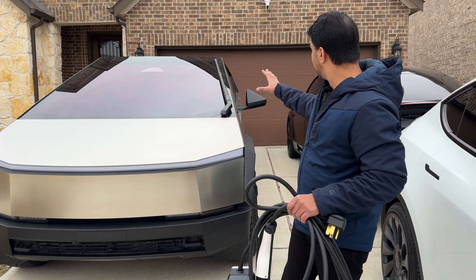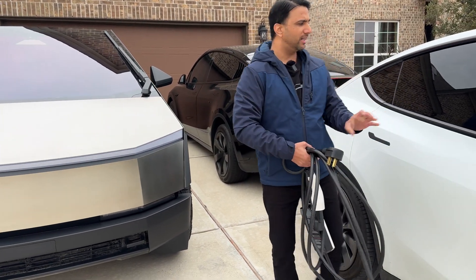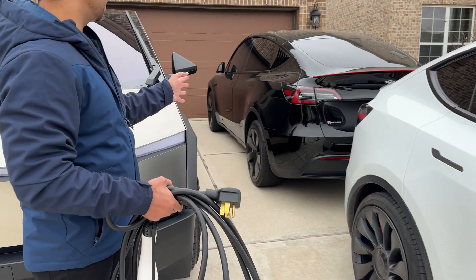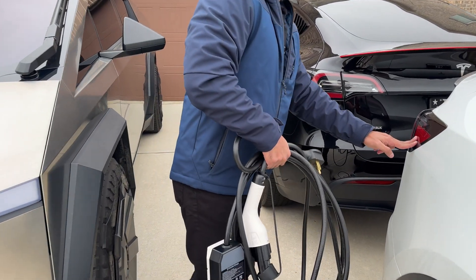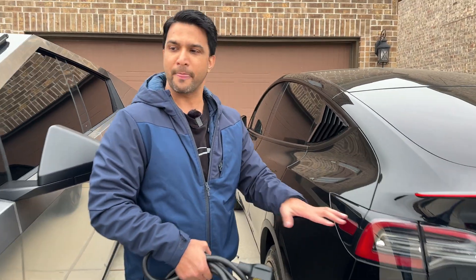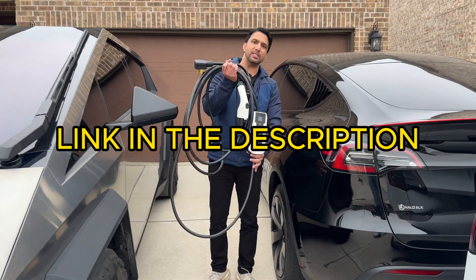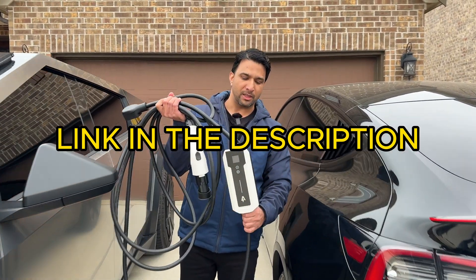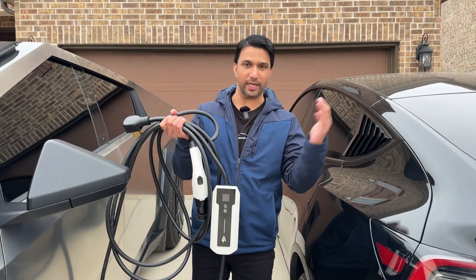We're going to charge the Model Y Long Range from the Cybertruck. I think where the charger port is, that's what matters the most. This is not the charging port here — we have the charging port here. So let's charge this one from the Cybertruck and see how it goes. Does this cheapest charger from Amazon push enough juice to the car? Let's check it out.